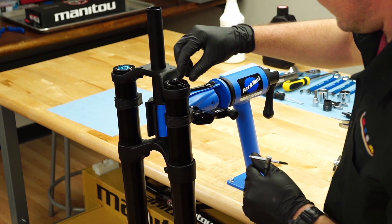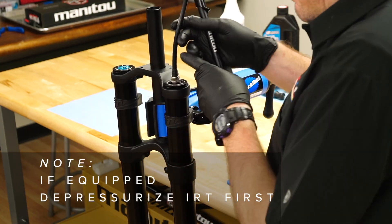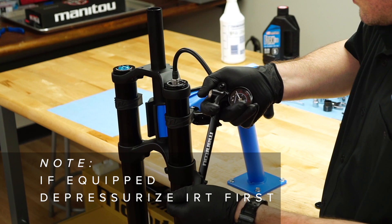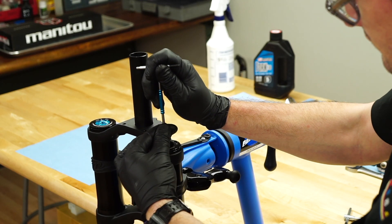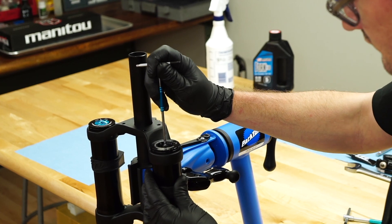Remove the air cap from the top of the fork leg and release the air pressure using a shock pump. Ensure all air is released by gently depressing the air shaft with a 3 mm hex wrench.